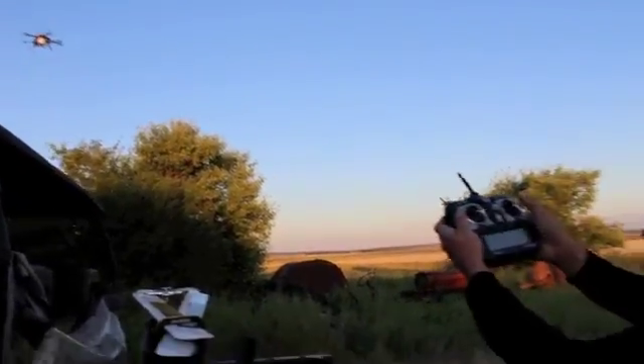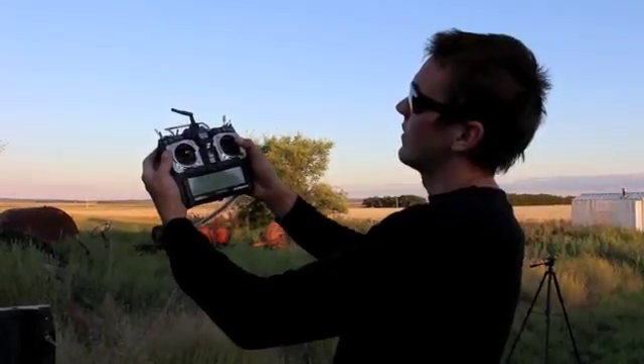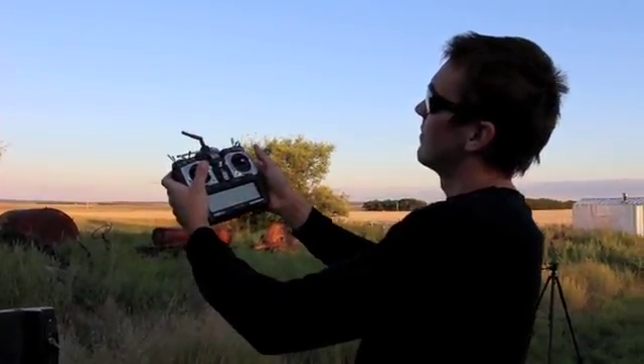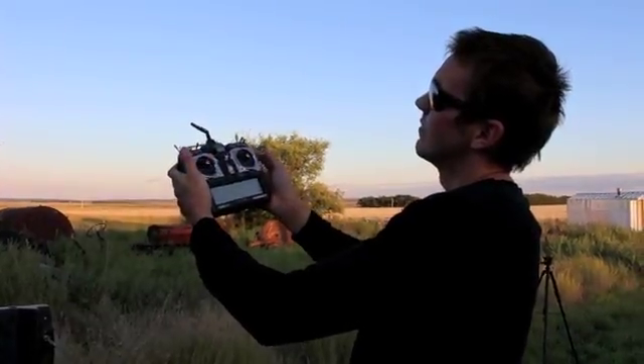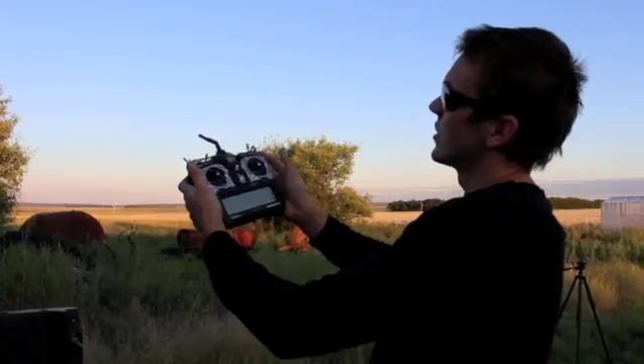It's very basic to control — you can see right now it's hovering. If I want to move it, I'll stabilize it, move it off, and mute it up.